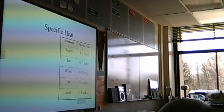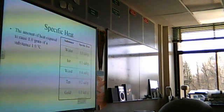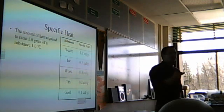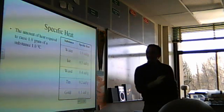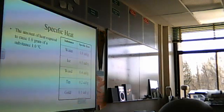Here's the definition we use: specific heat is the amount of energy required to raise one gram of a substance one degree. It's actually a number. That's the amount of heat required to raise one gram of a substance one degree.